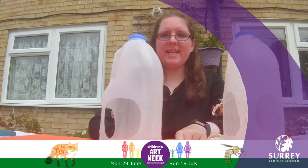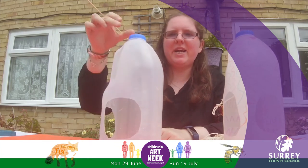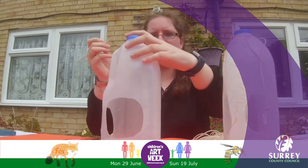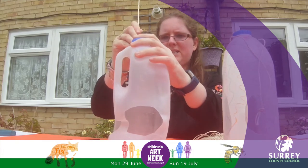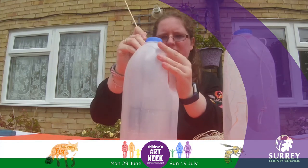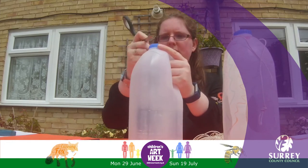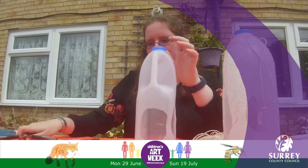The next thing I'm going to do is take one of the skewers and make two holes at the top to put the string through so that we can hang it up. There's one and there's two. You may want to get your scissors and make the holes a bit bigger so that it's easier to put the string through.